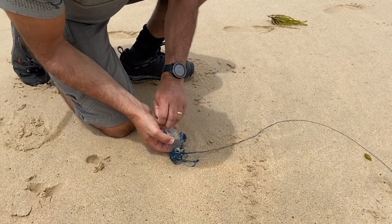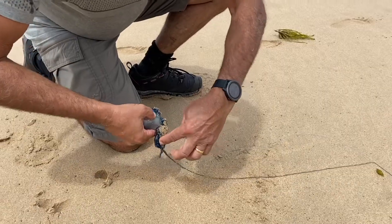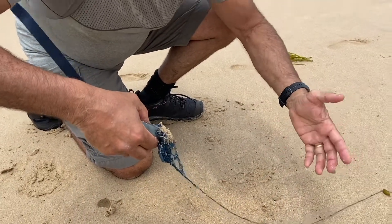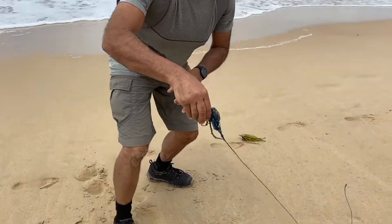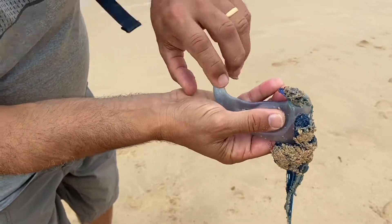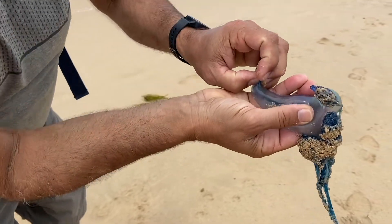You can see they have large, long tentacles, which can stretch out up to around 10 metres in length. Each tentacle has a large number of stinging cells on them. They're pretty easily recognised by the blue colouring and the bubble-like, gas-filled sack that floats on the water.